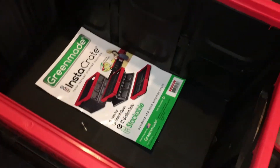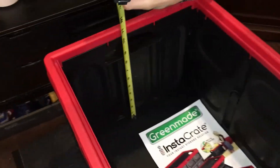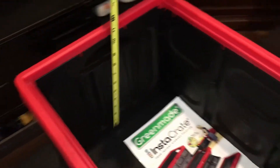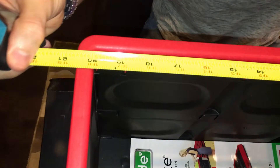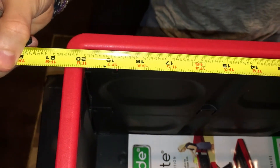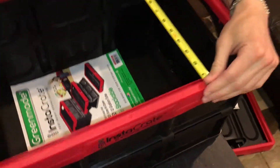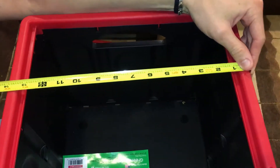It measures about 11 inches from top to bottom, about 20 inches long, about 20 and a half inches, and 14 inches wide. This would be great to have in a small car.